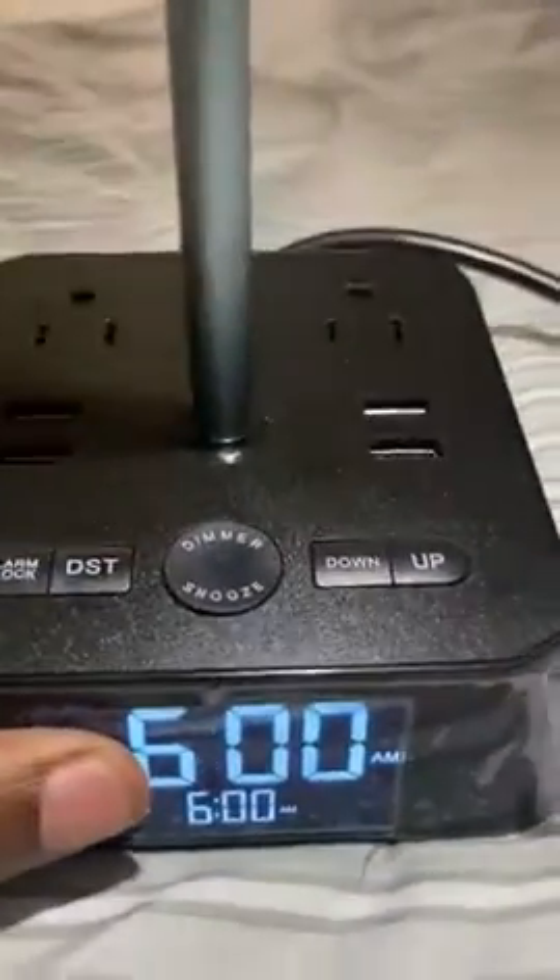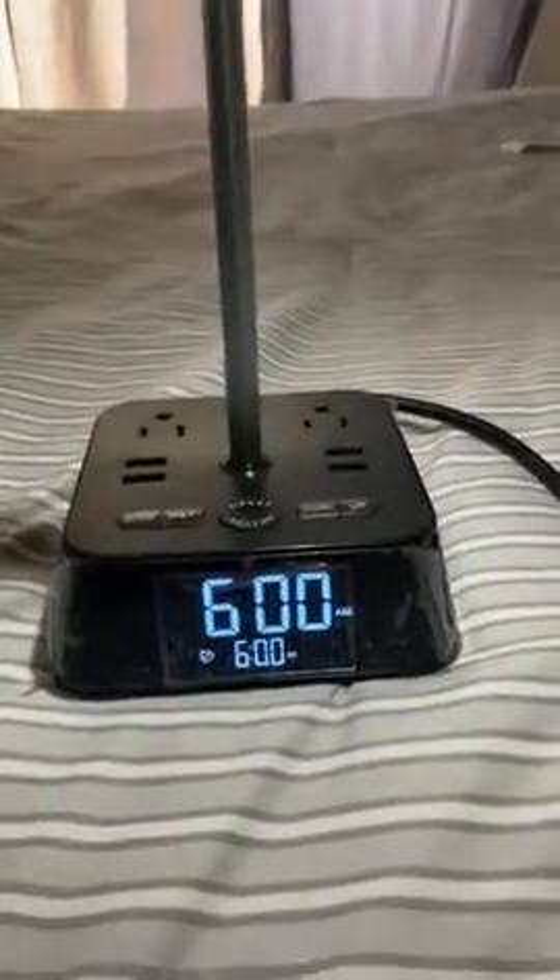I think this is pretty cool. Up here is where you go ahead and put your headsets. For anybody that plays Xboxes and things of that sort, they can keep that up there and charge their phones at the same time. For me, I'm giving this a thumbs up. Hope this video is helpful.